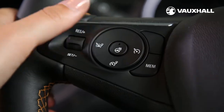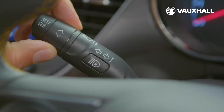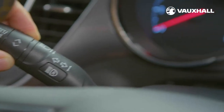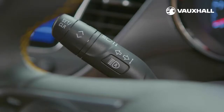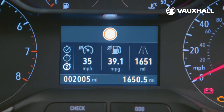All your important info is shown on the driver instrument display in front of you. To access it simply twist the control at the end of the indicator stalk to find everything from oil life, fuel range and tyre pressures. You can view the different menus by pressing here and select the section you require by twisting this dial.